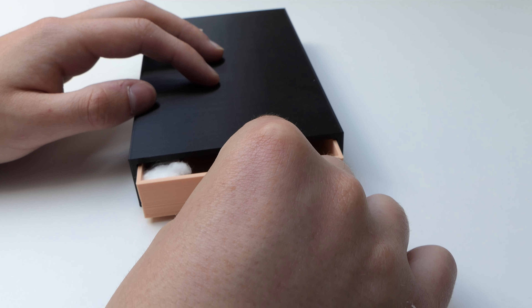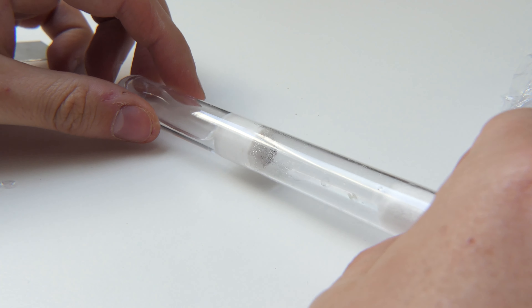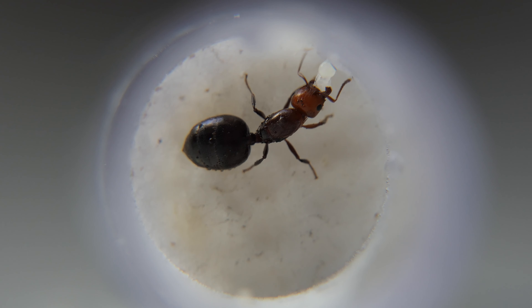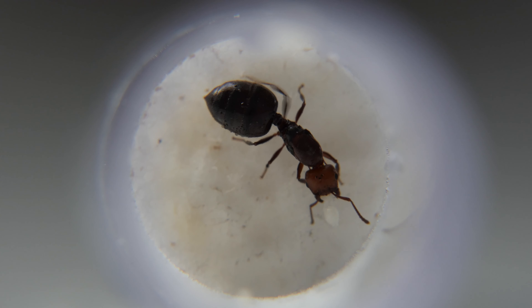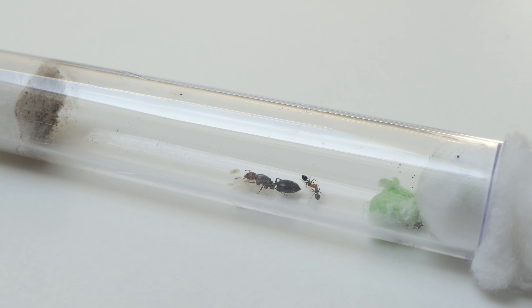For the new subscribers, I got my Crematogaster scuttolaris colony a few months back. This colony came to me as a single queen. I fell in love with her quickly because the ant itself is really beautiful. The queen got her first workers pretty fast, and I managed to take a really cute shot of them together. A little bit later a second worker appeared, but sadly this second worker died soon after.